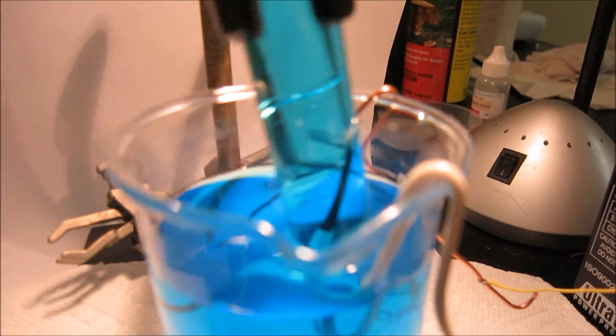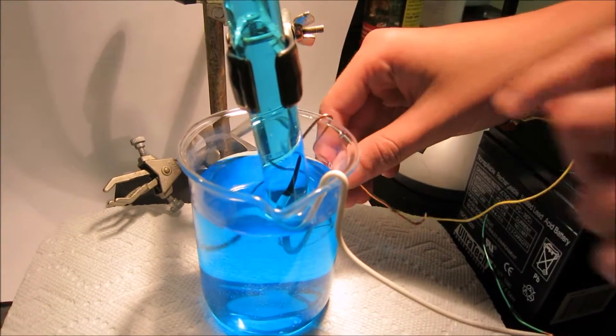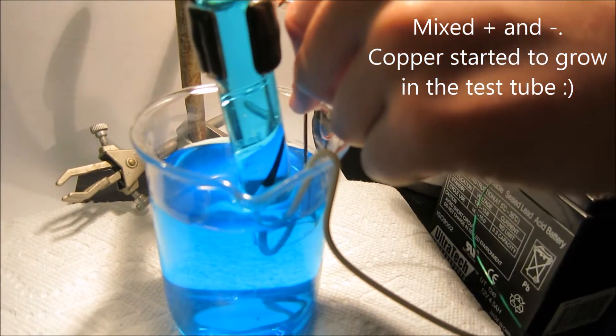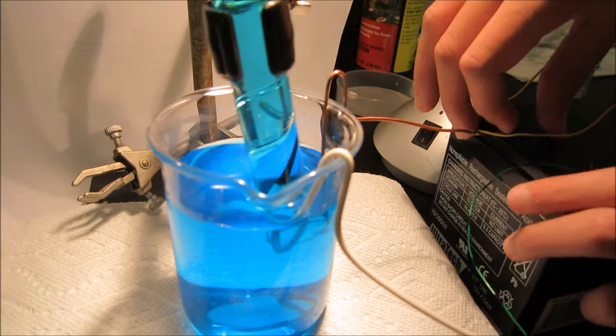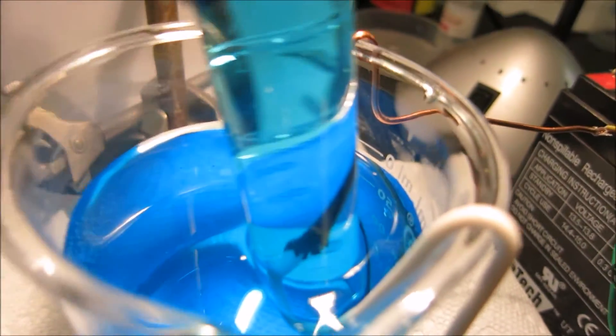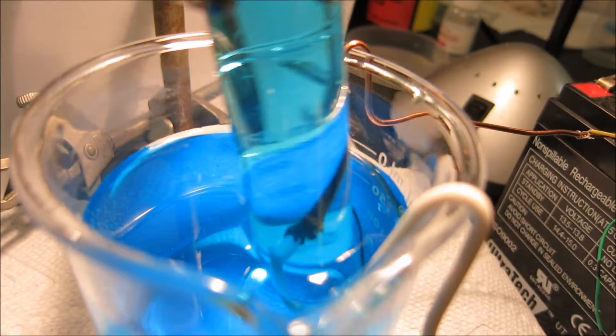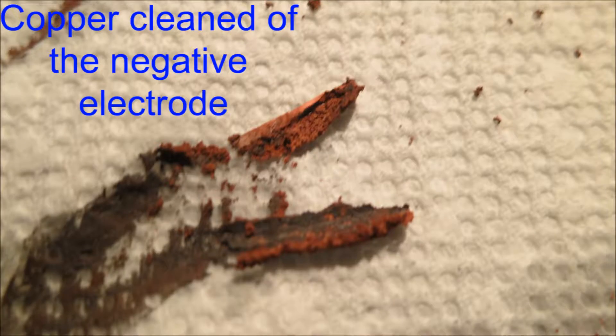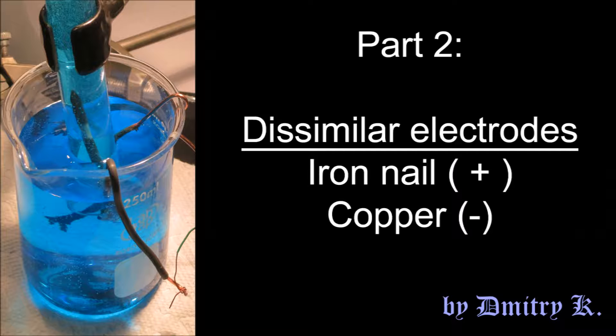Now the electrolysis should begin. Let's close the circuit — on one electrode the copper is dissolving and on the other electrode the copper is precipitating, forming an interesting looking shape.